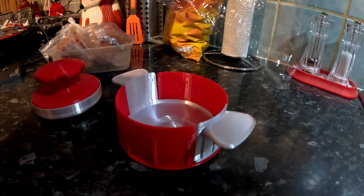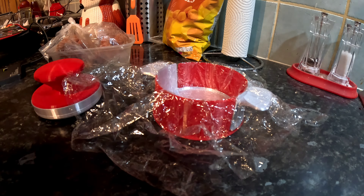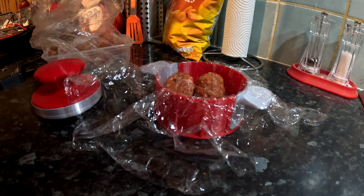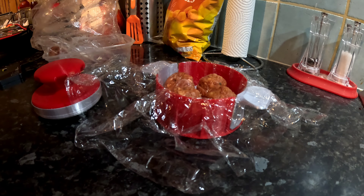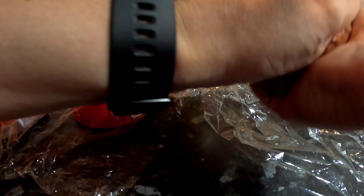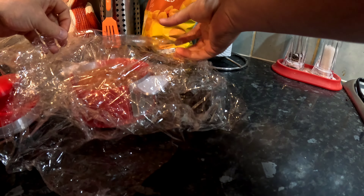So I've got my spicy meatballs that I'm going to use. Now it's not food grade plastic, so I'm going to try using cling film. I don't know how many we're going to need — so that's six meatballs. I'm going to put that in there and put one on top.